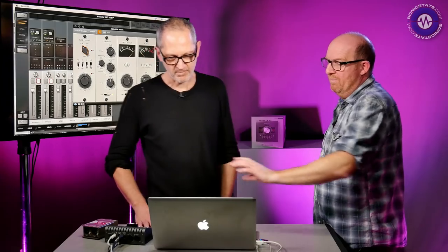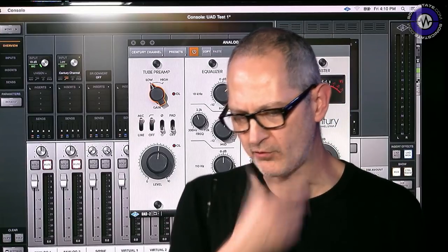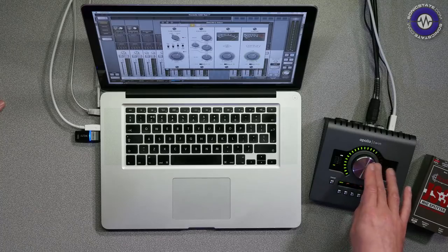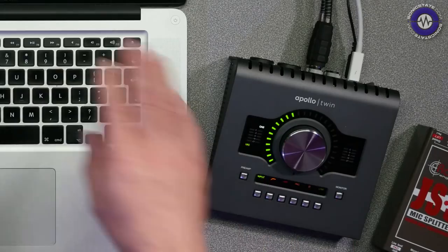So it's basically a collection of input processors, which for those of you who perhaps don't know, the Apollo — certainly the Apollo Twin and the series — give you Unison mic preamp adjustment. It affects the electronics of the mic preamp that's plugged in, controlled by the plug-in. It's the impedance specifically. It talks to the hardware completely. It goes right at the top of your strip in the UAD console, and you can control the knobs with the controller on the Apollo Twin.